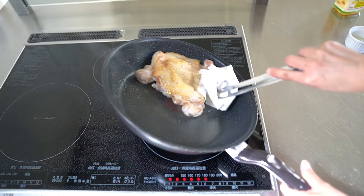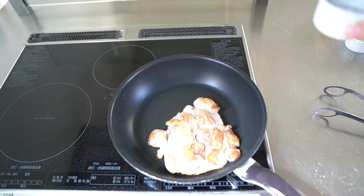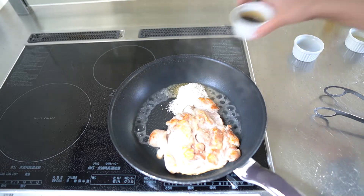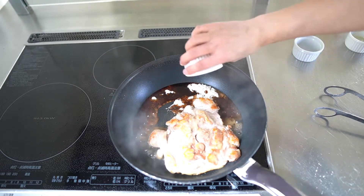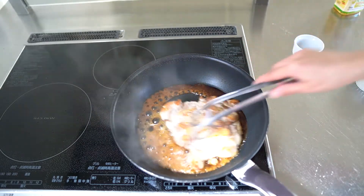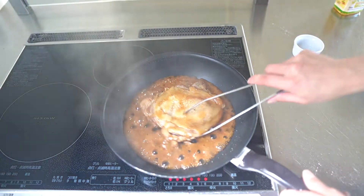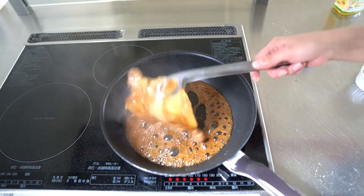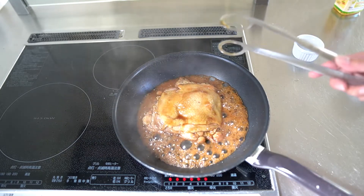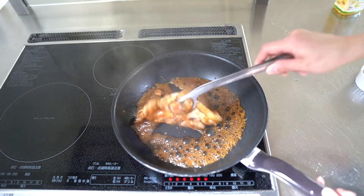Okay, add the sake, sugar, soy sauce, and mirin. Cook until the sauce becomes a little thickened. This will take about 1 minute.